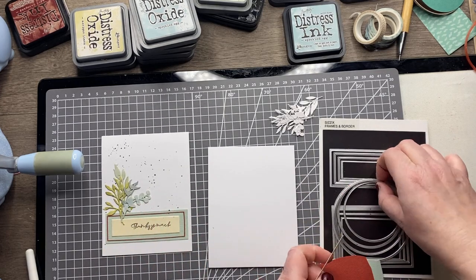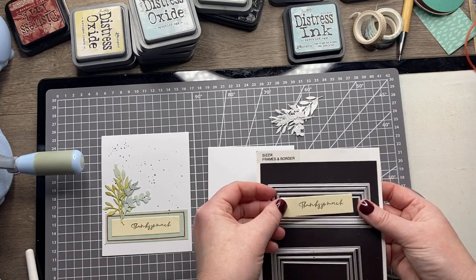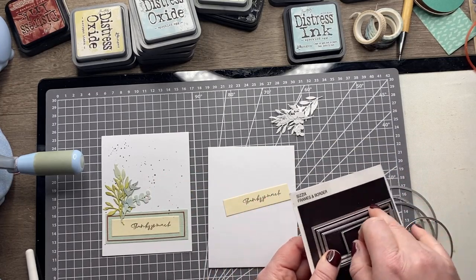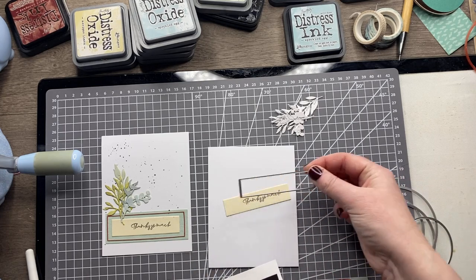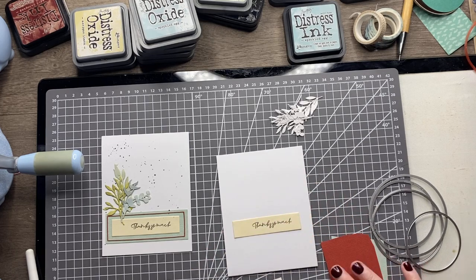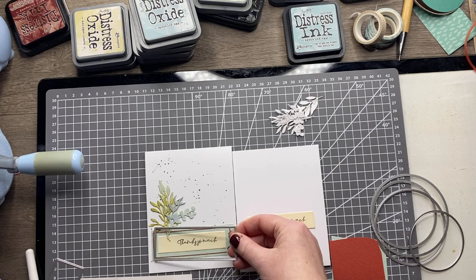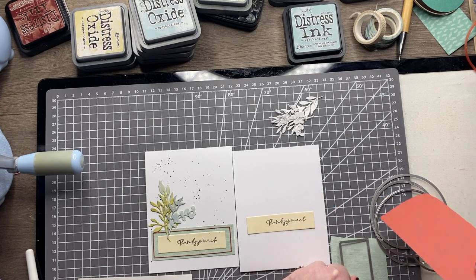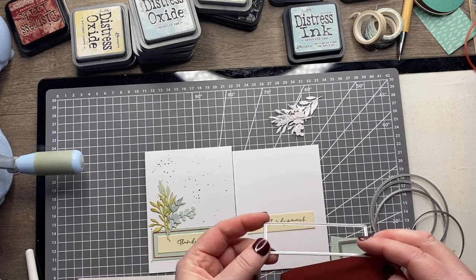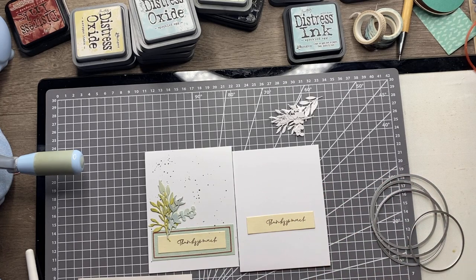I've used the frames and borders set to cut a sentiment strip. Using the thin rectangles, I've cut from cream card the smallest one — that gives me a nice sentiment strip with 'thanks so much' stamped on it. Then I'm going to layer this up: the largest size in the aqua color and then a nice thin frame from the lovely burgundy. I'll run those two through, then layer up the sentiment strip.